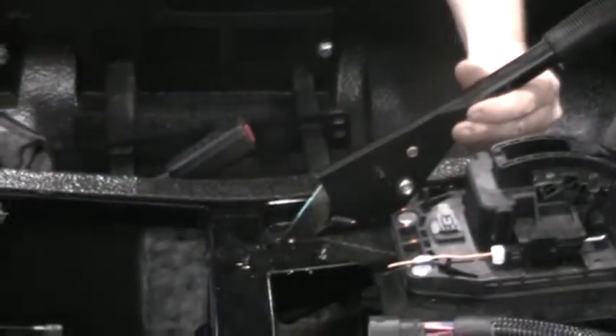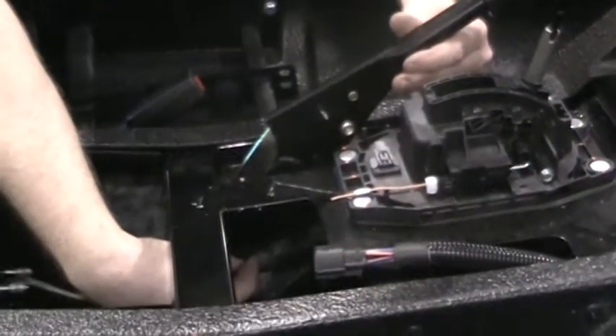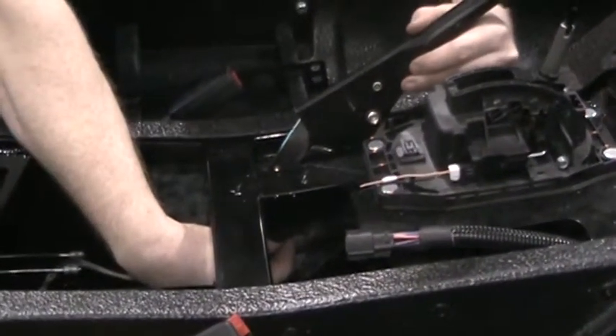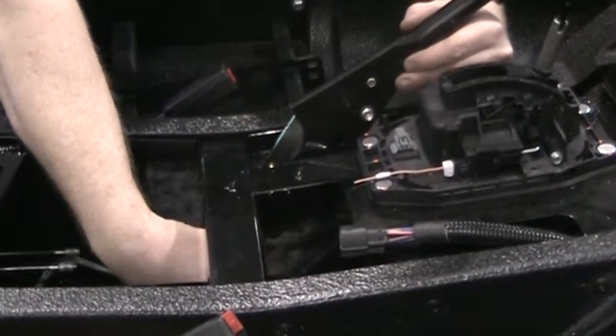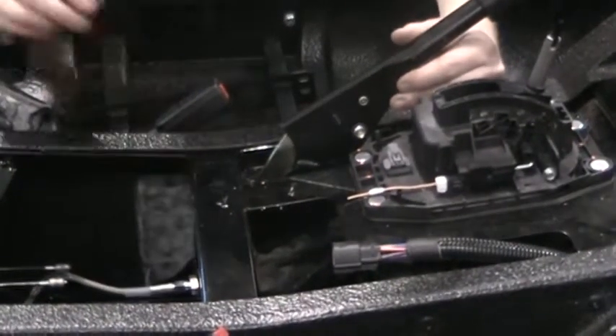You'll take one of the washers and one of the nuts, and then from the underside you'll bolt that down. You'll use a half-inch wrench and a half-inch deep socket. You might need an extension to get out of the pocket with the ratchet here. Tighten that down.